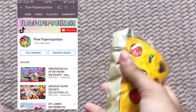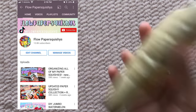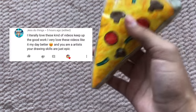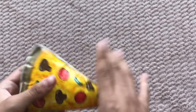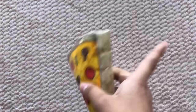Thank you guys so much for 13,000 subscribers. I literally can't believe we hit our goal in like a month. I said hopefully we'd hit 10k by 2022 and we've already hit 13k and we're about to hit 14k. I'm trying to answer all the comments because I've been getting on the recommended page on YouTube, so thank you guys so much for all the love and support.